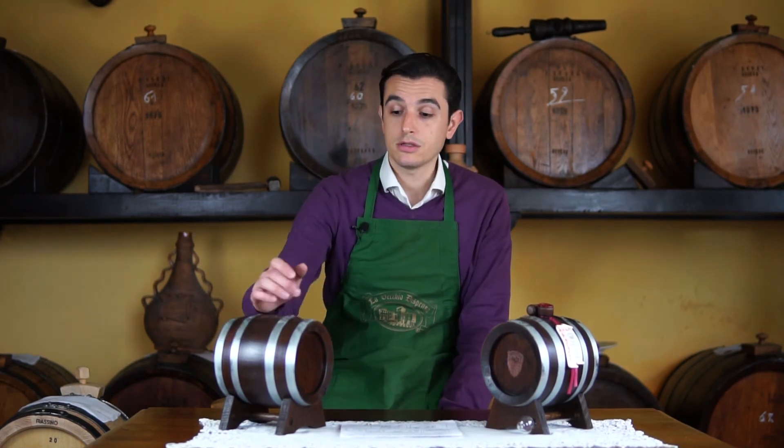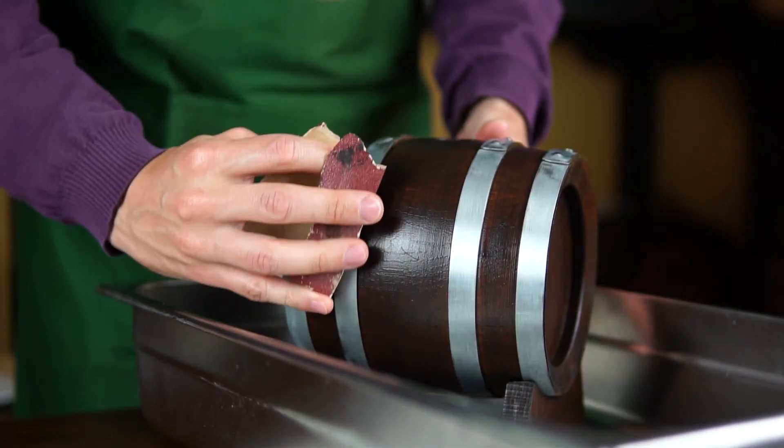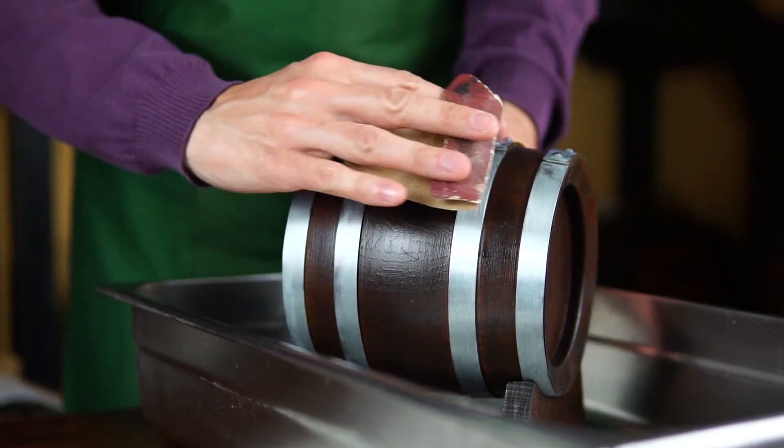If the iron ring gets rusted, it's just an aesthetic problem — you can easily remove the iron oxide with a brush. I hope these tips might be helpful for you and keep enjoying our balsamic vinegar. Ciao!